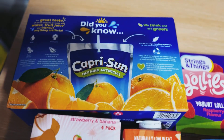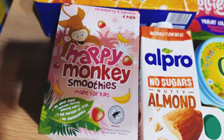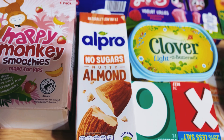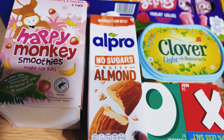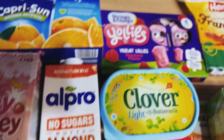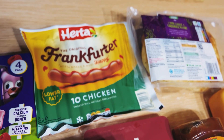We've got Capri-Sun for my kids. I've also got these Happy Monkey smoothies — they absolutely love these. We've got Alpro almond milk — I take that and I absolutely love the no-sugar one. I've got some Yollies for myself and some frankfurter sausages — a 10 pack of those.